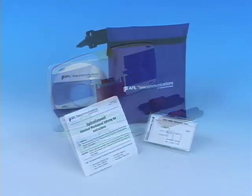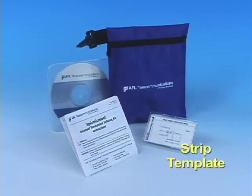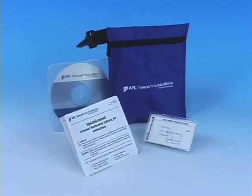The toolkit also includes a strip template, an installation instruction sheet, an instructional video on CD-ROM, and a nylon carrying case.